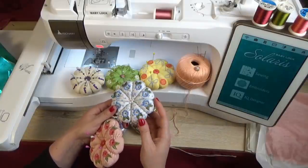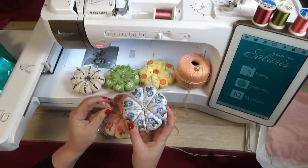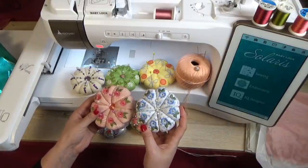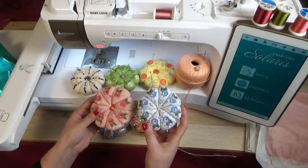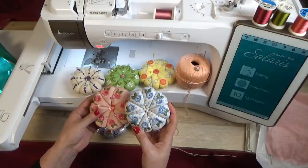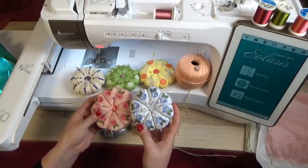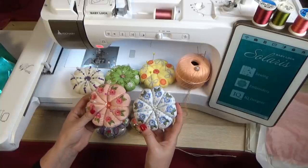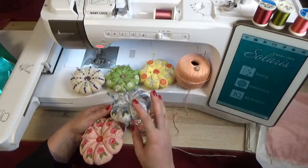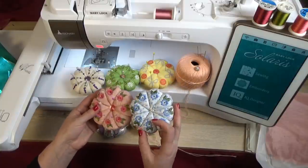For this one I used a hundred percent cotton and it's very pretty. One of the great things about these pin cushions is there are absolutely no rules. You could use your old prom dress, denim, t-shirt, or velvet — any kind of fabric. You can make the top a solid color and the bottom a patterned one, whatever you want.